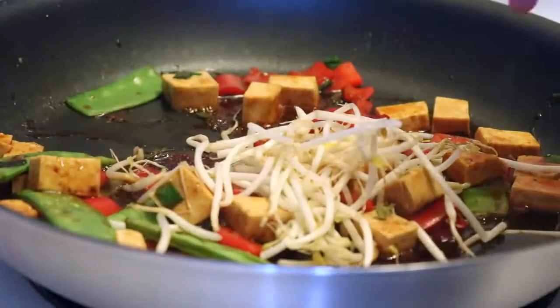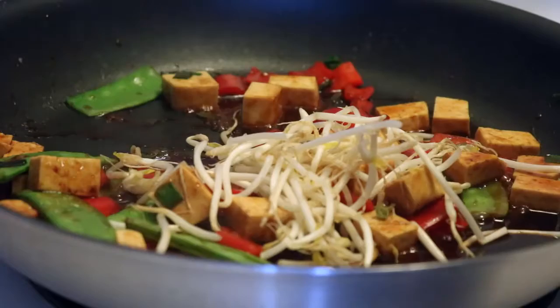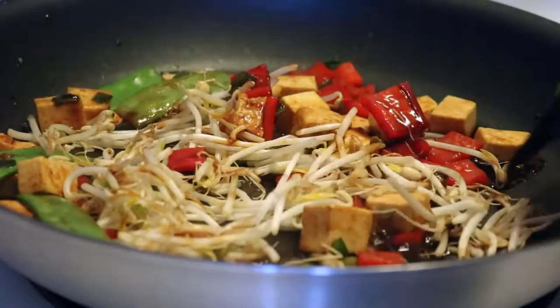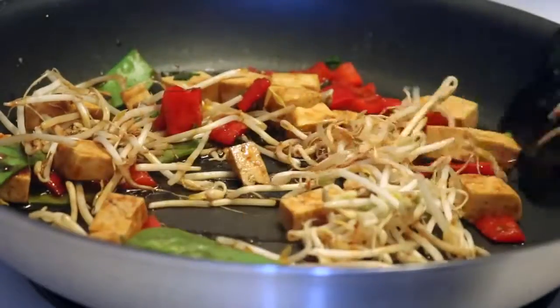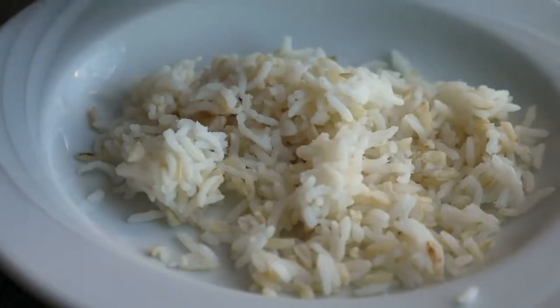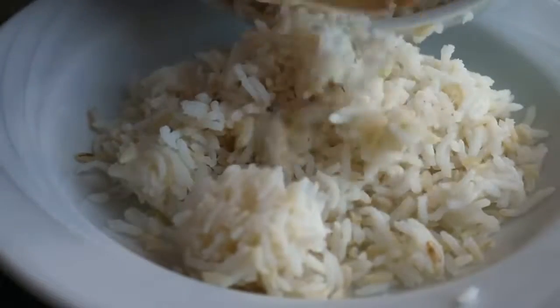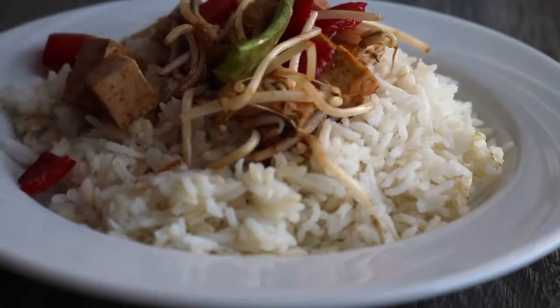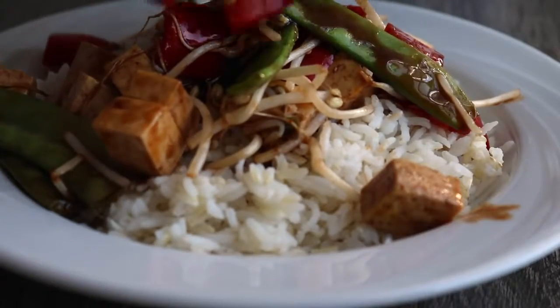At the very end I added some bean sprouts — note that they're already included in that frozen vegetable mix I showed, so you won't need to add them separately if you use that. All that's left is to plate it: add some rice to a bowl, put everything on top, and finish with sesame seeds. Start to finish, this recipe takes no more than about 15 minutes.